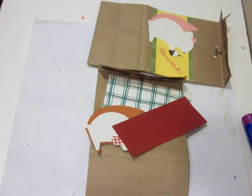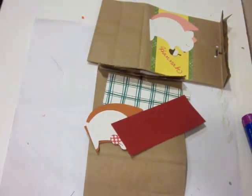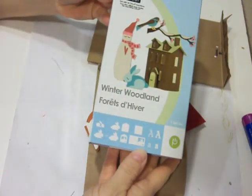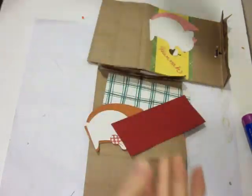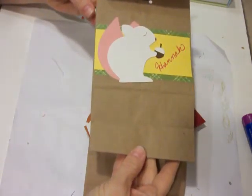Hi everybody, this is Carol from 3KidCropShop. Today I have a fun video using the Winter Woodland Cricut Cartridge. We're going to make a really cute gift bag for a stocking — this one's for my daughter Hannah.